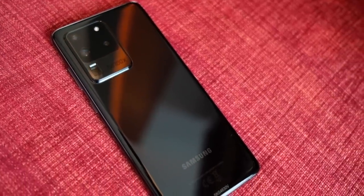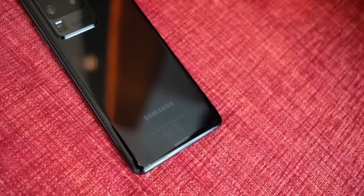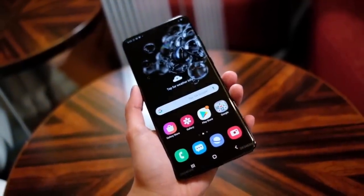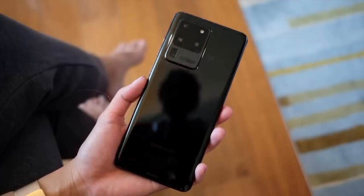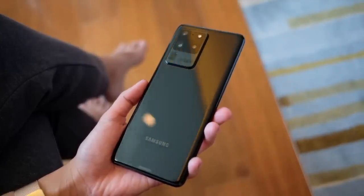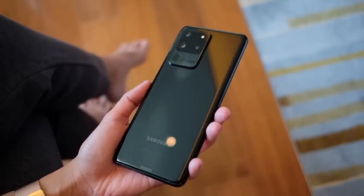In the US, you can opt for the upgraded version with 16GB memory and 512GB of storage. What's inside powering your phone will depend on where you are. In the US, the S20 Ultra runs on a Snapdragon 865 5G, and in the Philippines, it runs on an Exynos 990 processor. It's pretty impressive when it comes to specs, but it's also massively impressive in size.